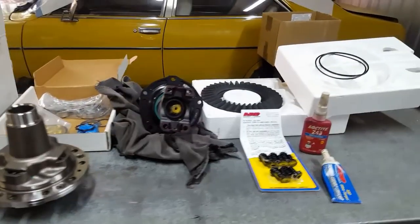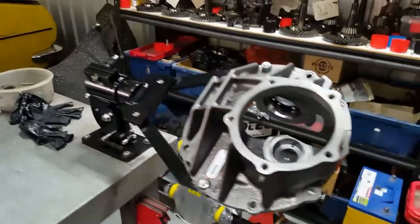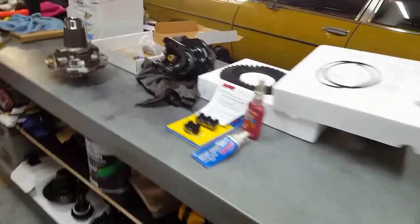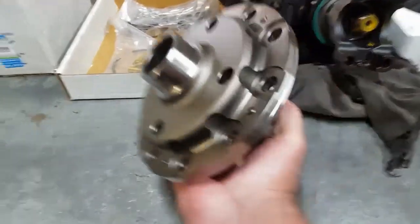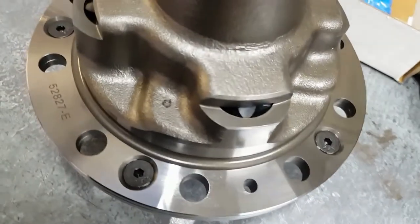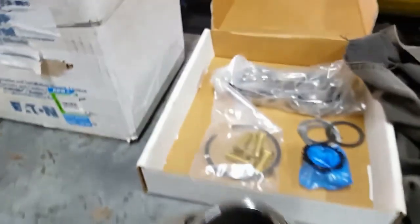Plugging away on the Strange nine inch build — got the case on the bench mule, all ready to go. I just need to install the spigot bearing. I'll show you the TruTrack — here's the genuine Eaton TruTrack we'll be using. As you can see, helicoil worm drive on both sides — might pick it up a little better from this side. Nice bit of kit.